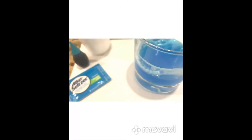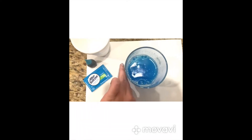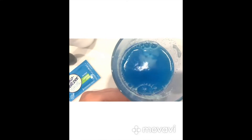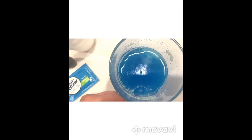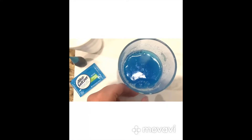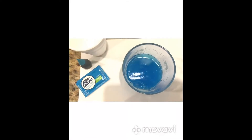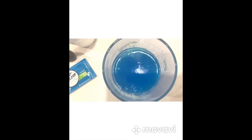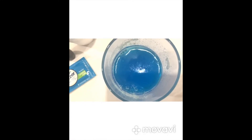So the tablets are completely dissolved, and now I just want you to notice that when I touch the glass, it's completely cool. And that means this reaction is an endothermic reaction, and the system — meaning the glass — is absorbing energy from the surroundings. So that's the reason why this is a cold endothermic reaction, and that's why we're using blue food coloring to simulate that cold reaction.